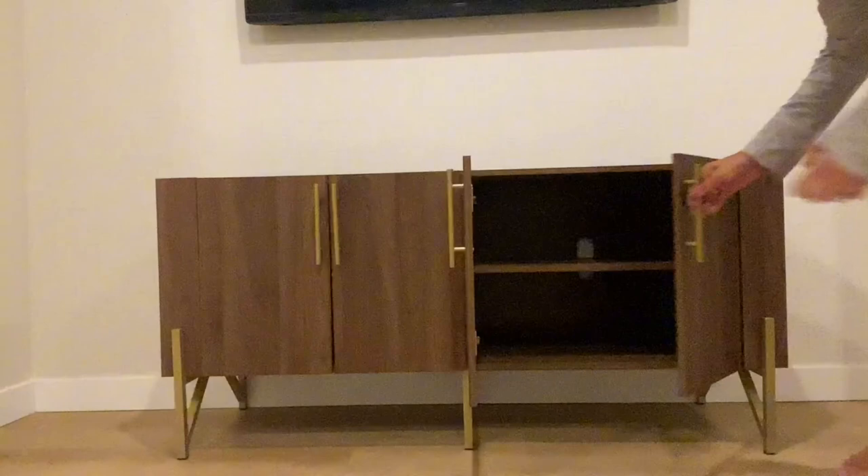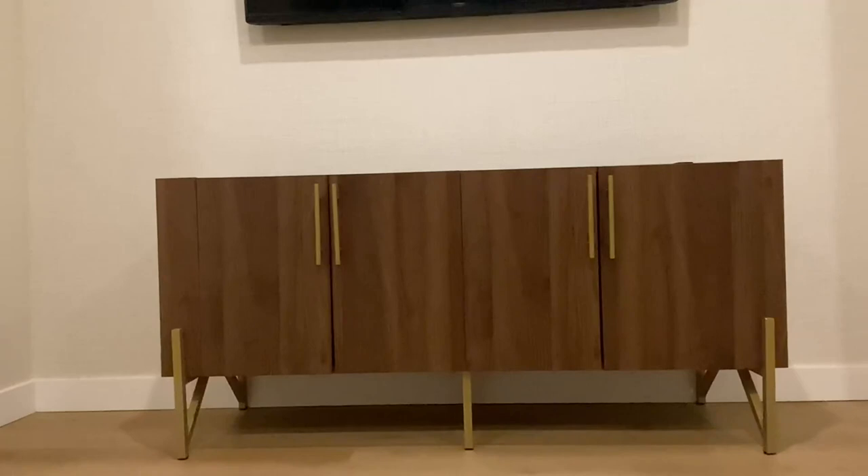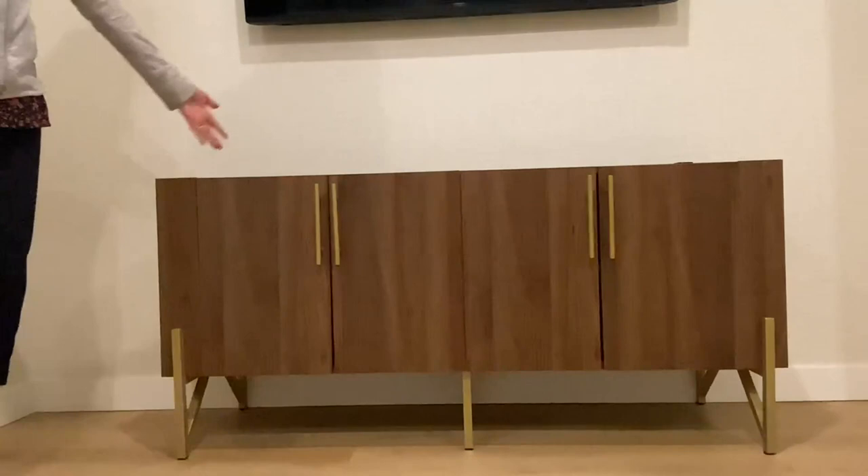We have the TV on the wall right now but we're thinking we're going to put it onto the stand and put some of our other media inside there. You can also put some lovely stuff on top if you don't want to put the TV on there — you can definitely use this for storage and other things. It's kind of like an entertainment center all in one.